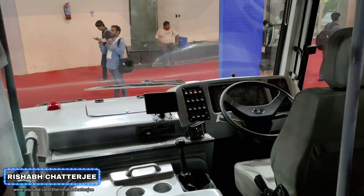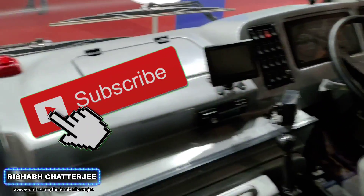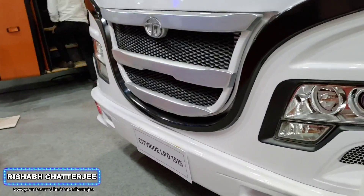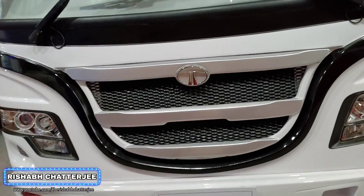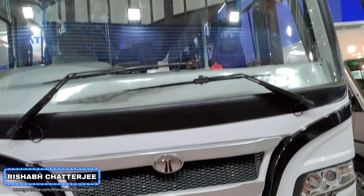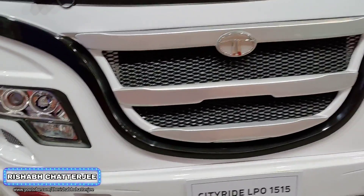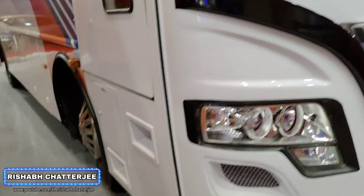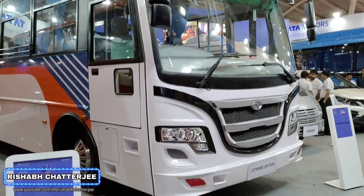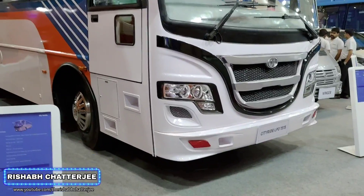That was a complete look at the bus. Now if you ask me about the mileage, that actually depends on the operator and how they are using it. They did tell me a figure — I don't remember exactly — but it was around 4-something in that range. Once again, a quarter profile of the bus. If you found this video informative, don't forget to hit that like button, share this video, and subscribe to the channel. This is Rishabh Chajan signing off — hope to see you soon in my next video. Bye bye!